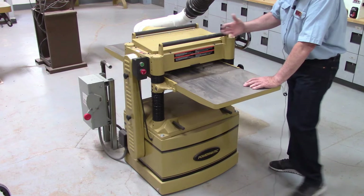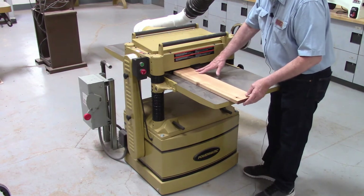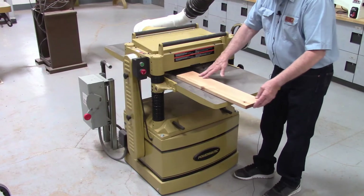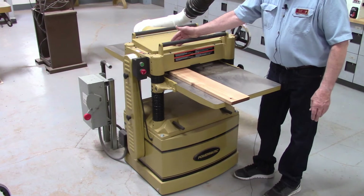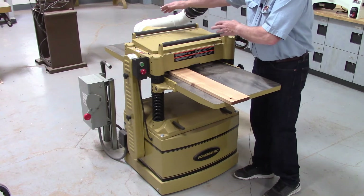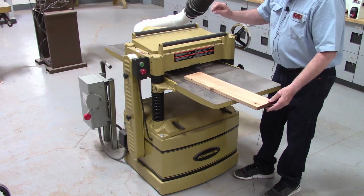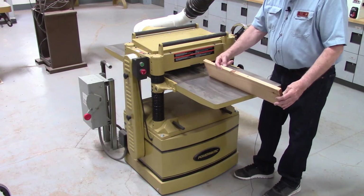Once you're set up and ready to run a piece of wood through, you reach over and hit the green button to turn the machine on. Then you simply start feeding the piece through. The advancing rollers catch it and pull it all the way through. Then you bring it back around, lower the cutter head an appropriate amount, and make another pass until you get it to the thickness that you want.